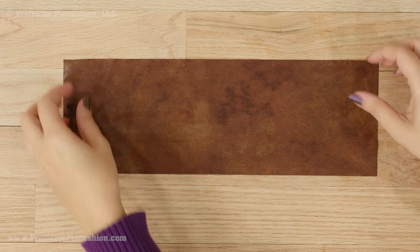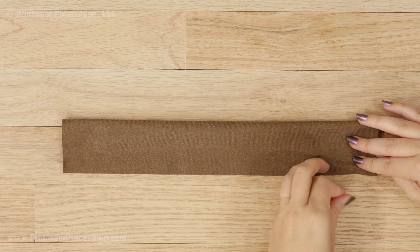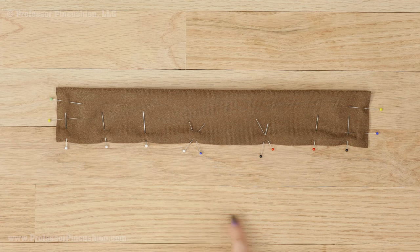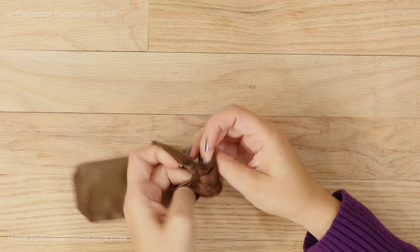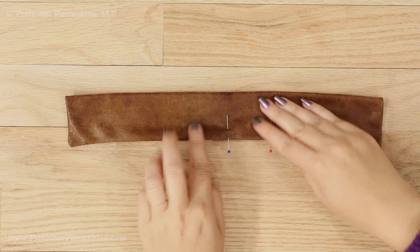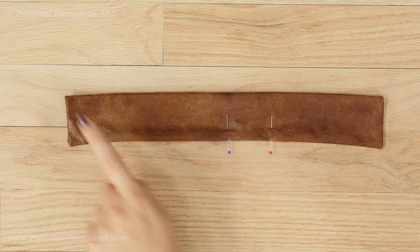Let's make our handle. Fold the fabric in half lengthwise and pin on the three raw edges. Leave another pair of X's on the long side about two inches apart. Sew a quarter inch seam on the pinned sides, not stitching between the X's. Cut off the corners and flip the handle right side out. Tuck the raw edges of the opening into the handle and pin so that you get a nice straight edge. Then edge stitch around the whole handle.